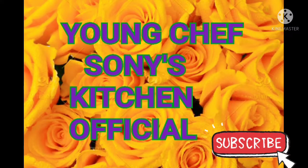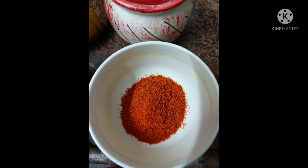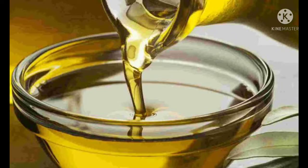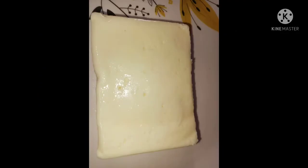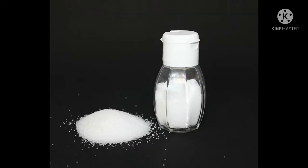Hello friends, welcome to Chef Saunee's kitchen. Today my recipe is Paneer Tikka. The ingredients are: capsicum, red chili powder, curd, cooking oil, ginger garlic paste, garam masala powder, paneer, basin flour, salt, and onions.